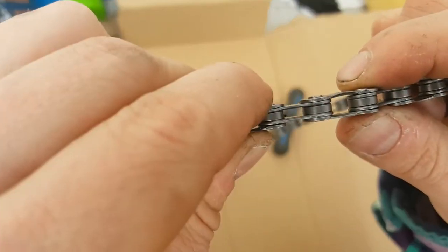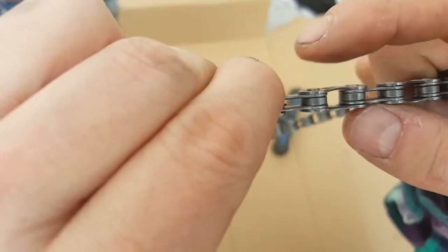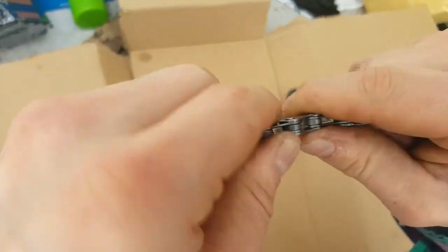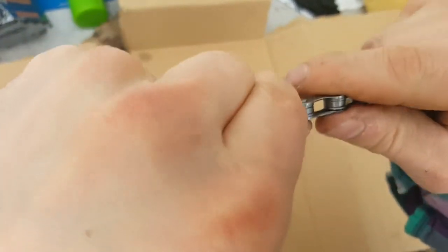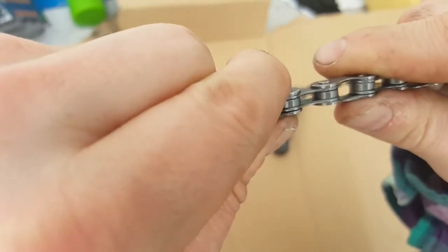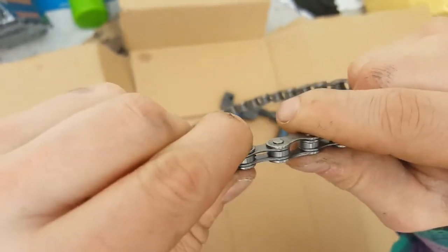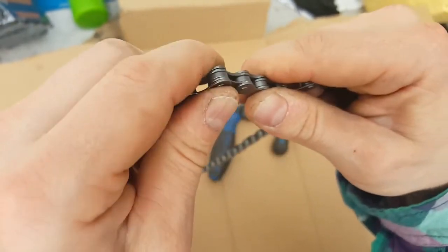You can see it sticks out a little bit more on the other side, so you may need to adjust that by going from the other side. Sometimes just flexing the chain slightly this way is enough to even it out, and the chain should move freely.